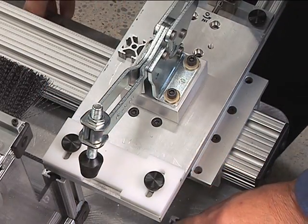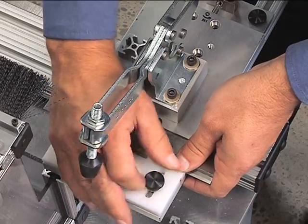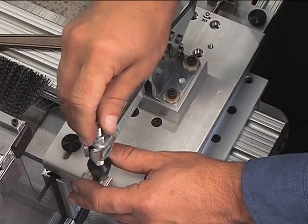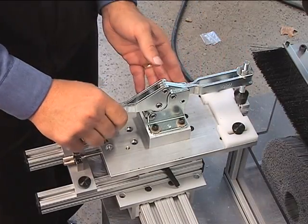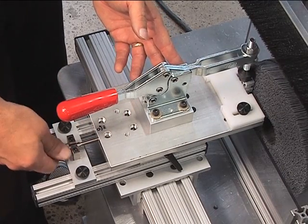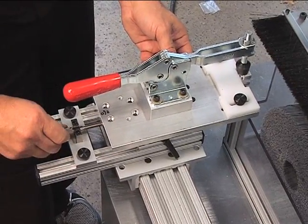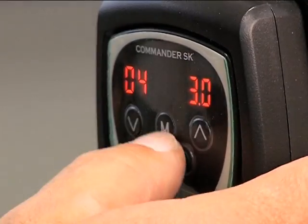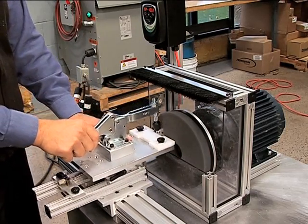Install the proper fixture for the sample you're extruding and check for square. Place the part in the fixture and adjust for a snug fit. Adjust brush penetration. Set the motor speed. Clamp the part in place and manually feed the part across the face of the abrasive filament brush.